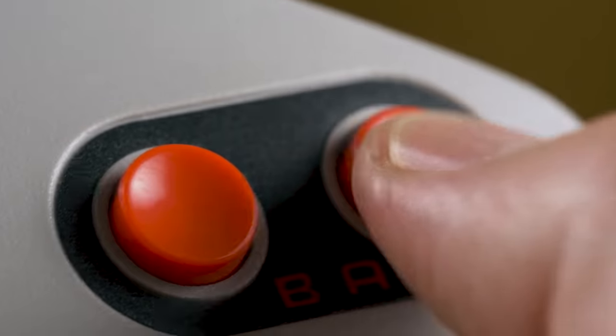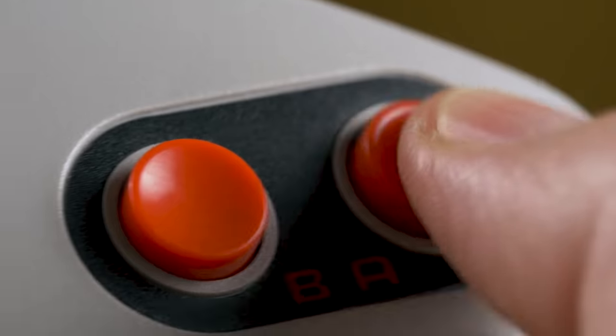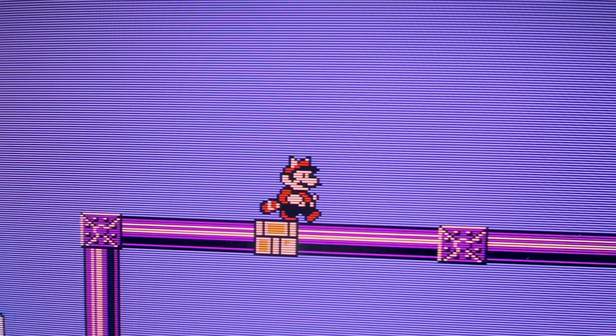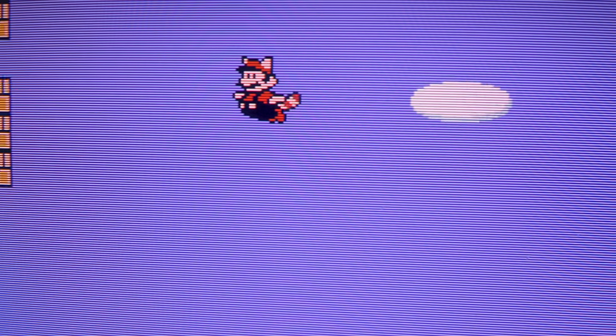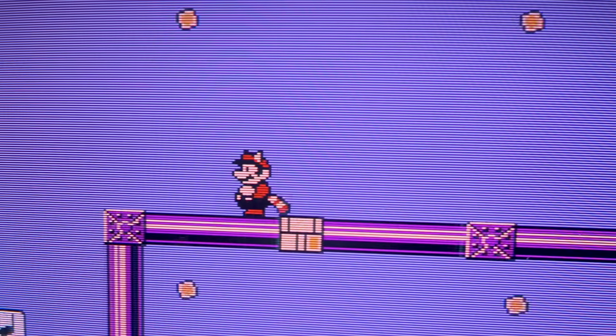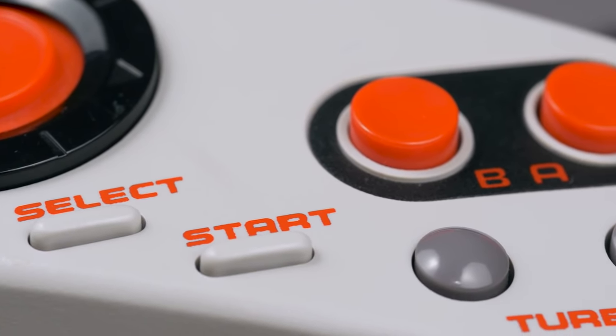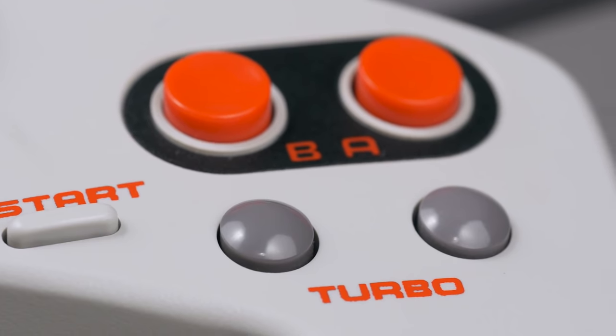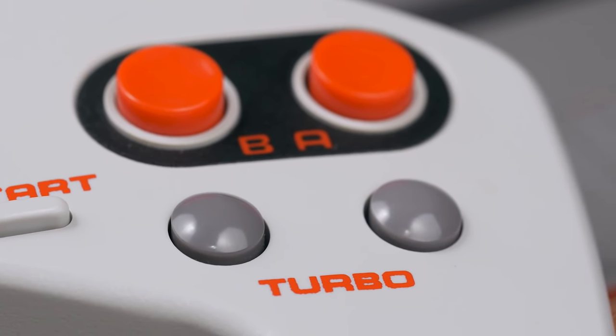That might sound like almost nothing, but to me it makes rocking my fingers between the buttons feel a fair bit less comfortable. Turbo buttons are a nice bonus, but not enough to make up for my difficulties in using this admirably experimental, but woefully imprecise controller.